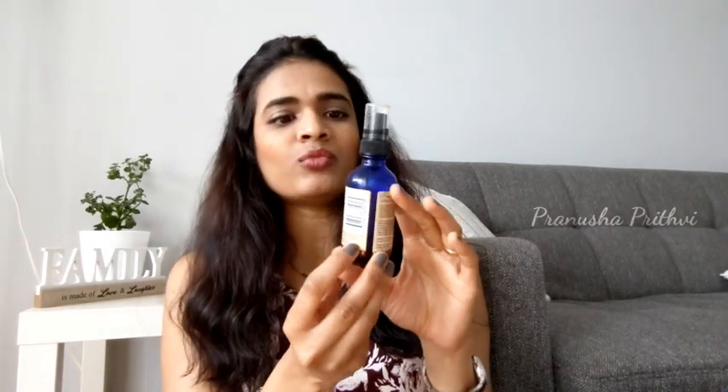Coming to the packaging, it comes in a dark blue bottle with a press pump cap. The texture is a light yellow shade — an amber color — which means it's a pure oil. I applied almost one drop on my hand and you can see there is no grease at all. It doesn't have any greasiness to it, so yeah, it's a pure oil.